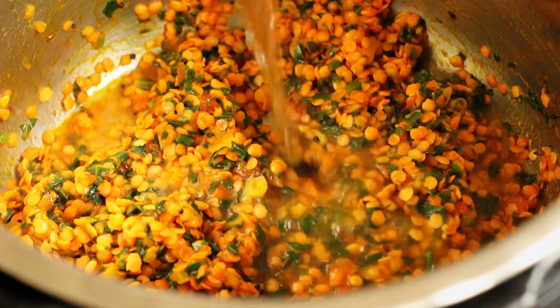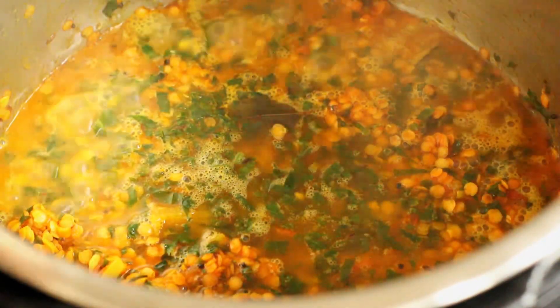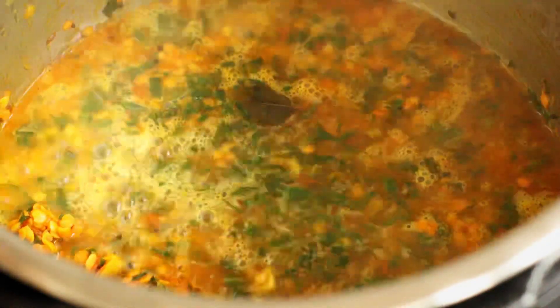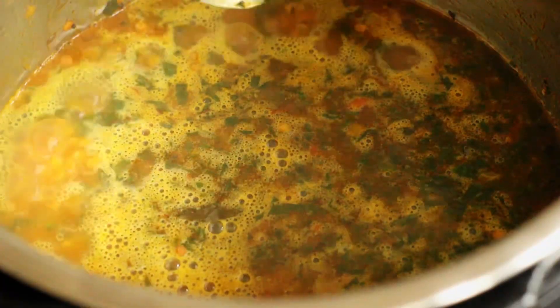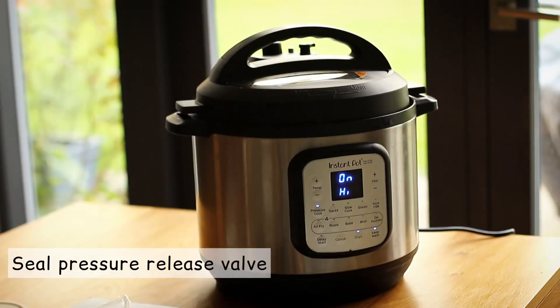Always add hot water when making dal. Anything between 600 and 700 ml is good depending on how runny you like it — you can always adjust the consistency later. And don't forget to add salt to your taste before you secure the lid.